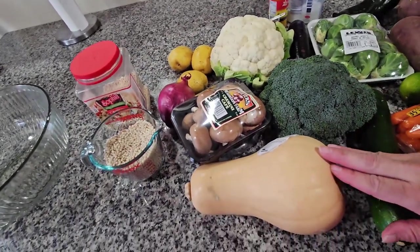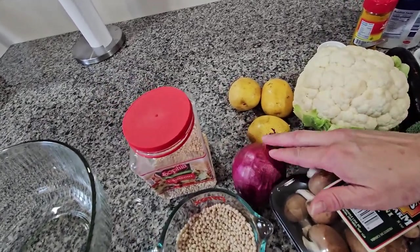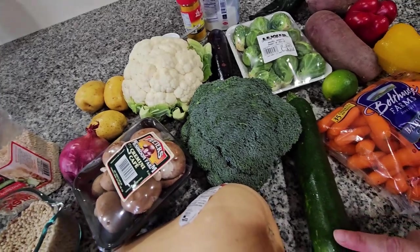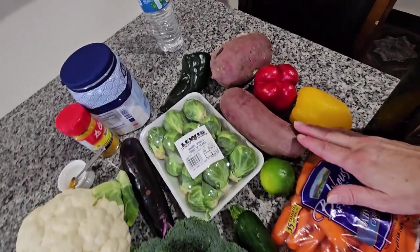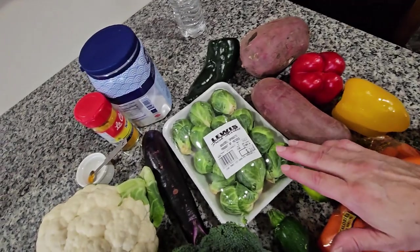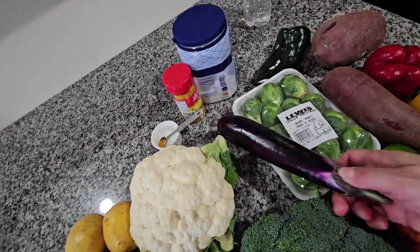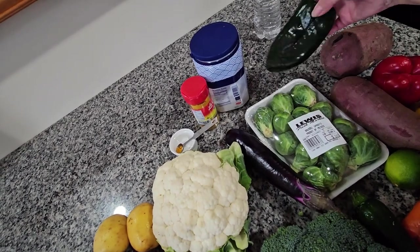I'm gonna start with the butternut squash, mushrooms, and the onion — this is the purple onion. I got potatoes, cauliflower, broccoli right here, a green zucchini, carrots, olive oil. I got the sweet potato and I got the peppers I'm gonna use. I have Brussels sprouts and I have a small eggplant over here, and a poblano pepper for color too.